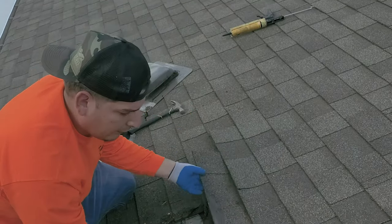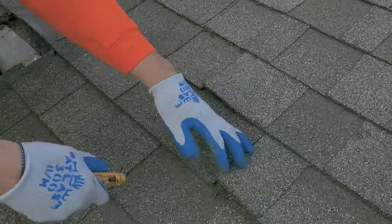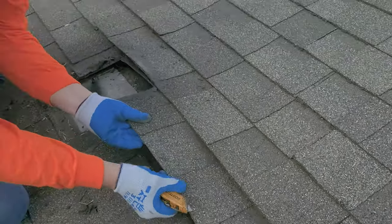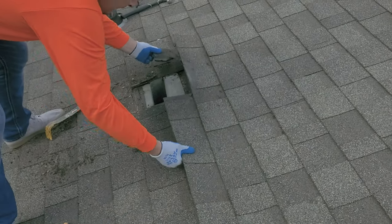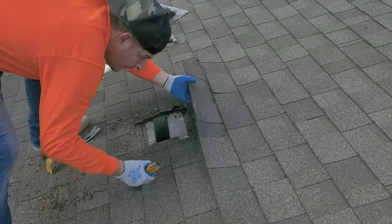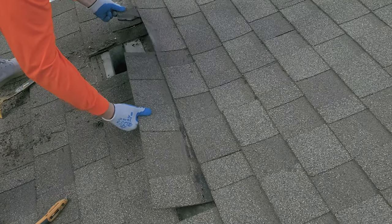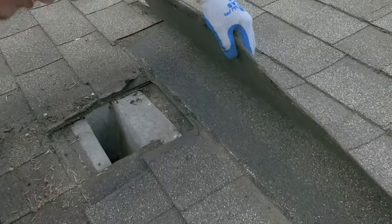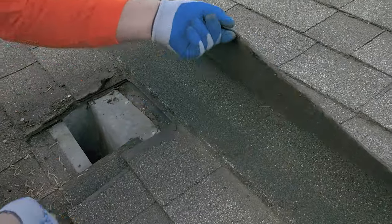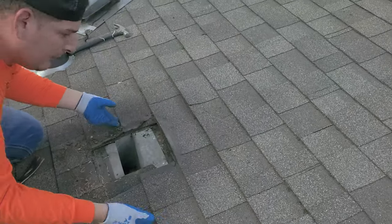That's it. Boom. That shingle's pretty loose. Now we just got to do it to these ones. Take this one out too. Now this shingle, theoretically, should come out. We have one more staple in there — take the staple out, take the shingle out. One more in there somewhere. Get in here a little bit closer. One way up there — I don't know why you put that one in there, but I don't know why people do what they do.